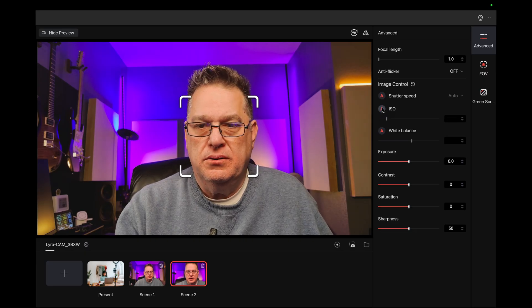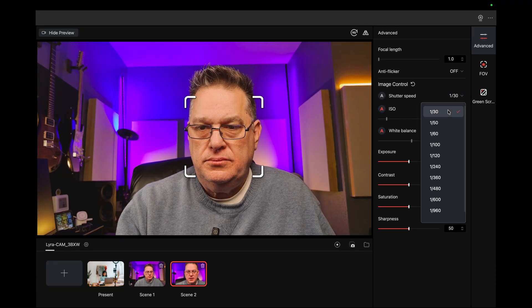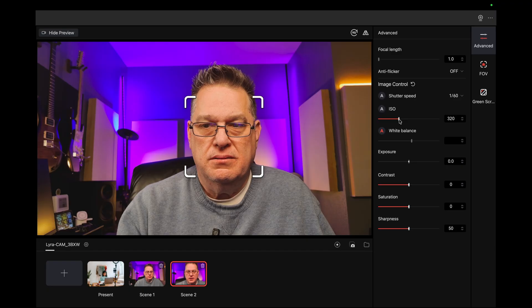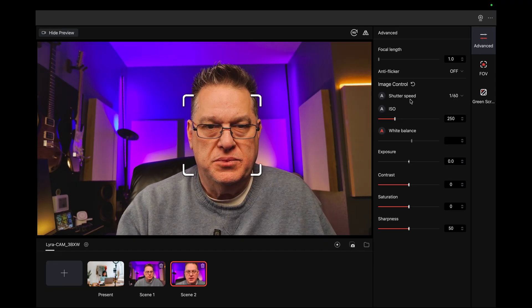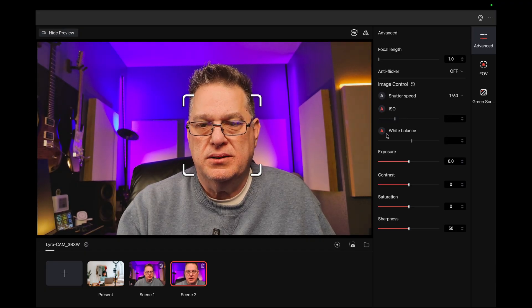So it's on auto ISO. I take the shutter speed and I'm going to put it at 1/60th. It doesn't tell me — let's see. Take the auto ISO off. There we go. It was at 1/30th. So now you can kind of see — for a talking head, I totally don't mind a slower shutter speed. This is probably recording at 30 frames per second. Back to auto, it stays about where I had it. Saturation, brightness, sharpness — it looks like that's everything they have at the moment.